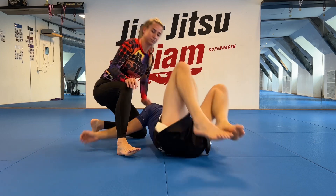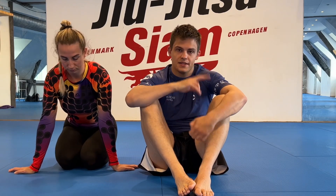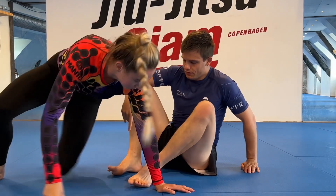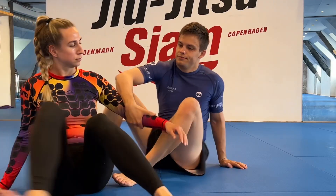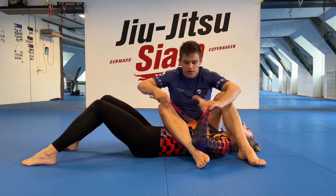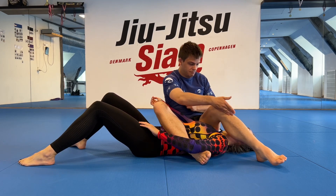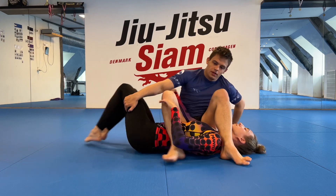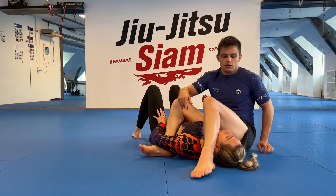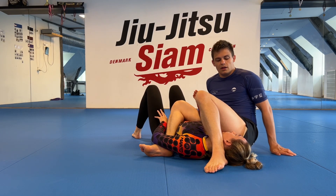That leads me to the second point, which is especially relevant from the bottom: proper control of the head. The way we control our partner's head in the armbar is through a cross-face leg. We have two legs when working from bottom — the torso leg that goes across her torso and pulls in, and then a cross-face leg that goes across her head. I want to basically pinch her ear to her shoulder.